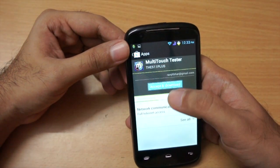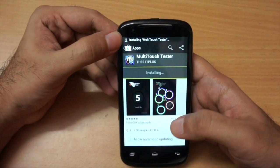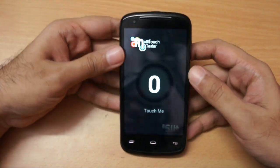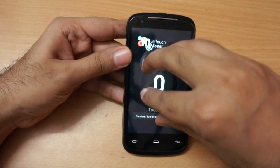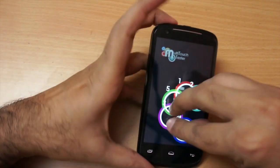I also installed a multi-touch test app to check how many touch points the screen supports. It supports 5 multi-touch points, which is nice.